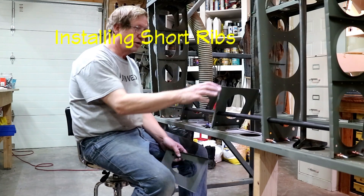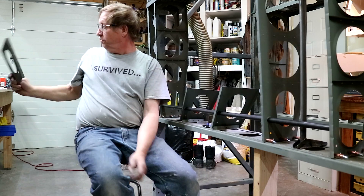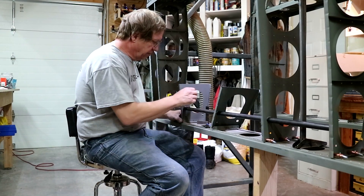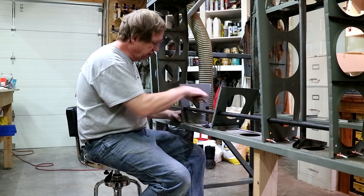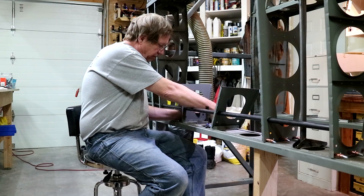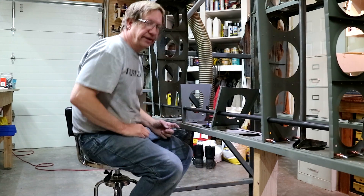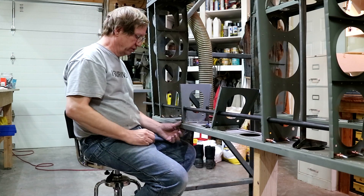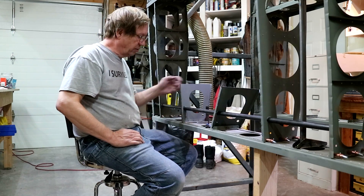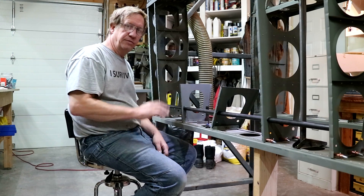I'm installing these short ribs that go here below the fuel tank bay and the rear spar, and then there'll be a false spar in here. I set them up with some 32 thousandths material here to clamp between the spar and the rib, so it'll be justified right. I'm not doing that on this side — I have some air here so I'm going to have to shim. I want this side to be perfect up on the airfoil top, and then I'll do all my shimming on the bottom.